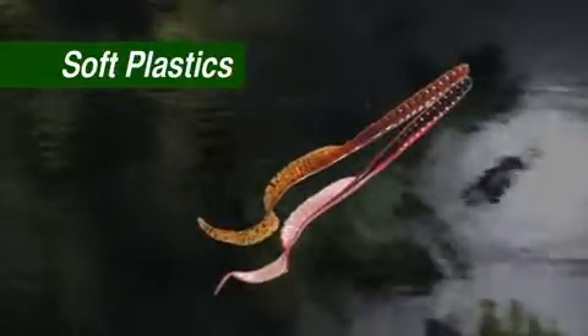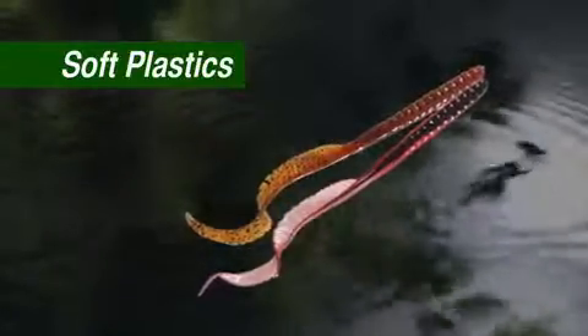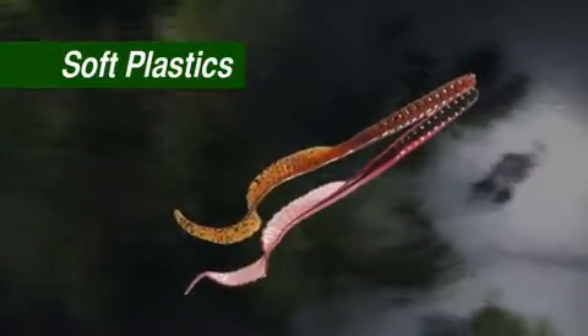Worm rigs are almost foolproof for beginners. Bass will eat them and tend to hold them longer, giving you a chance to set the hook.